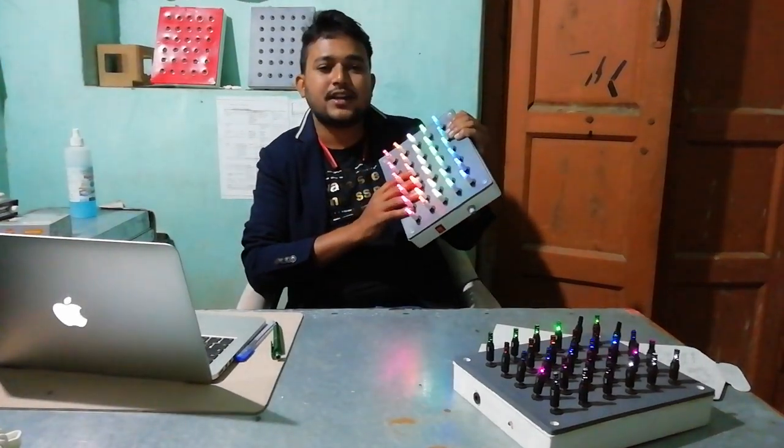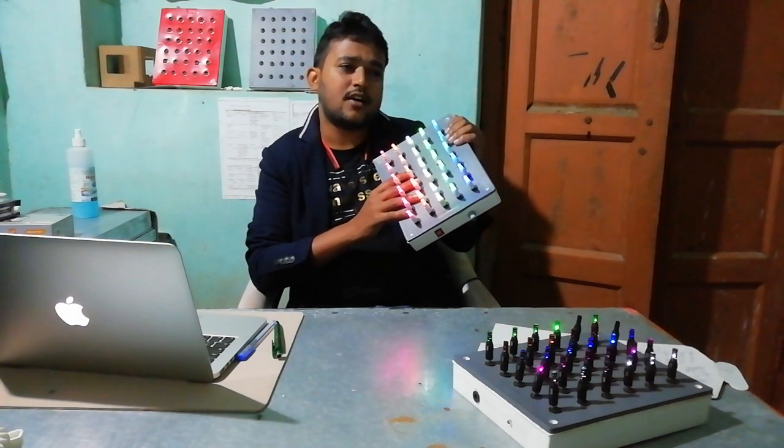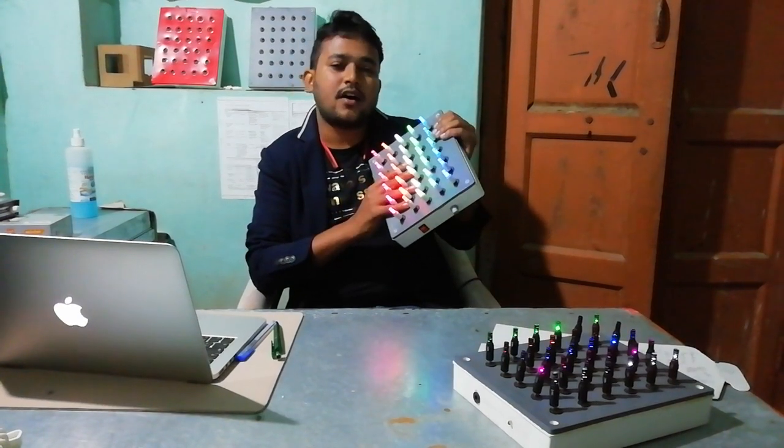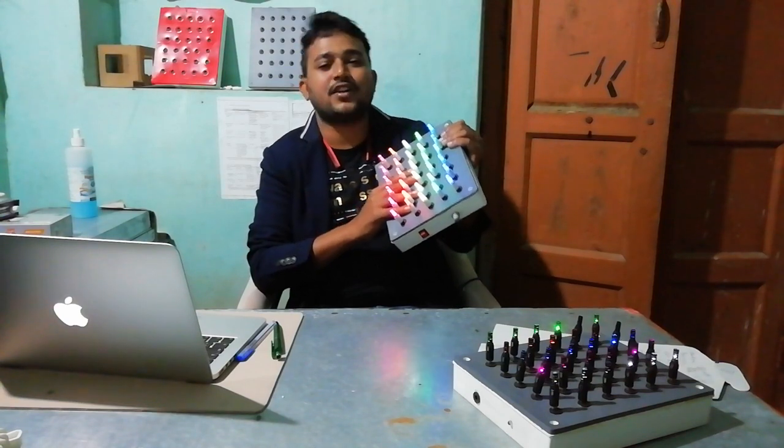This device will be helpful in cases of cerebral palsy, autism, ADHD, and also in case of cerebrovascular accident. This device will improve fine motor functions of hand, cognition, color perception and coordination.